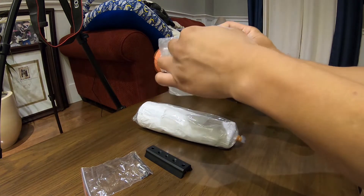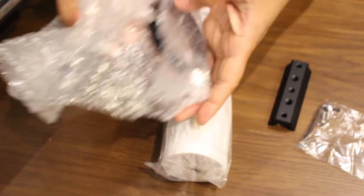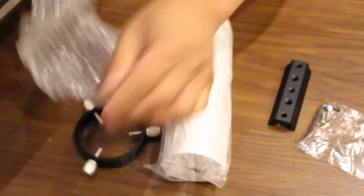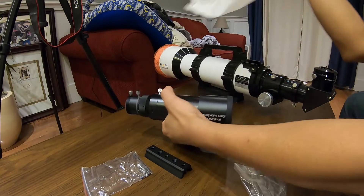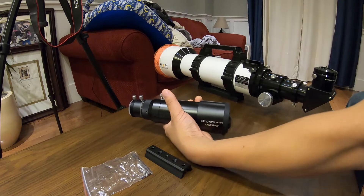It also came with metal guide scope rings, which will be attached to the dovetail mounting bar. There were six metal thumb screws with nylon tips in total for aligning the guide scope with the telescope.